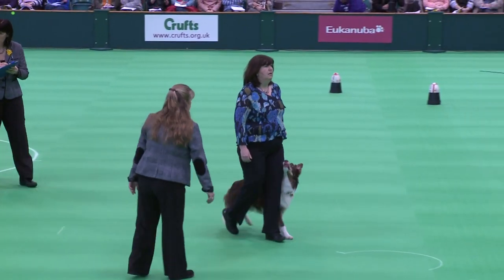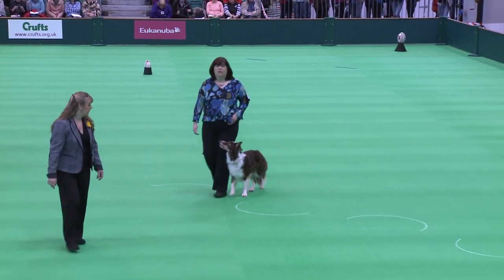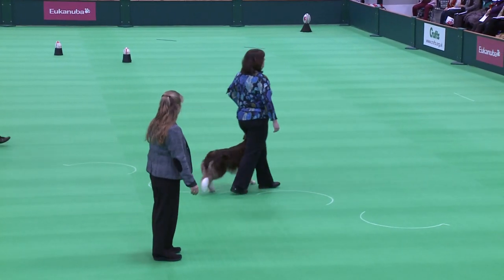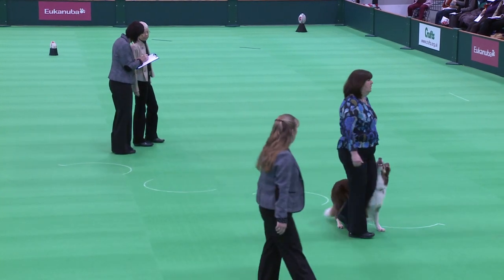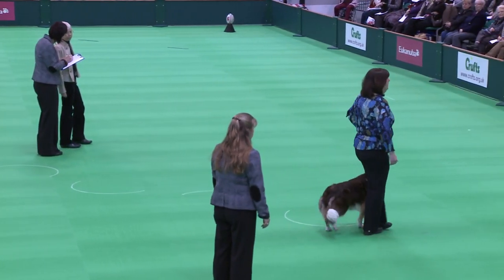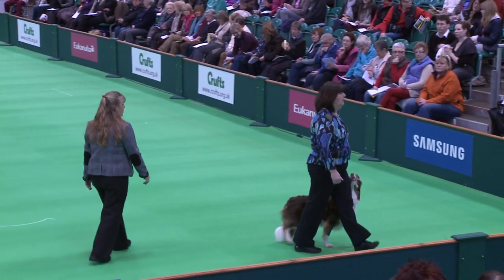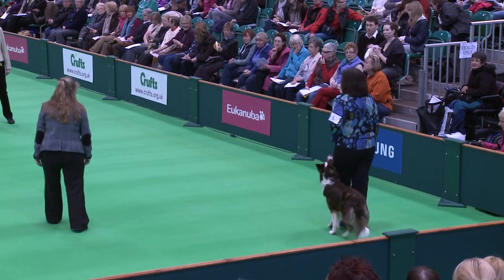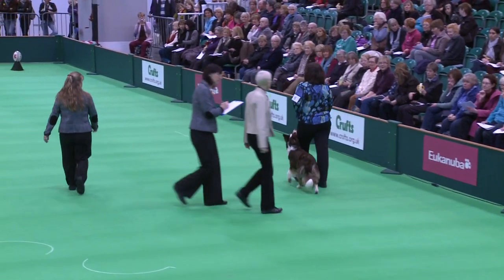Left onto the arcs. Right turn to the corner. Left turn towards the judge. Into normal. Give the down.